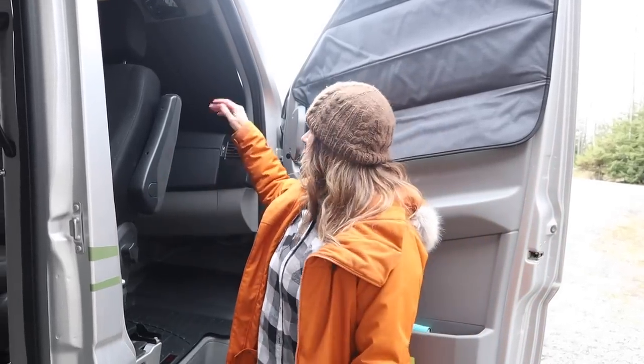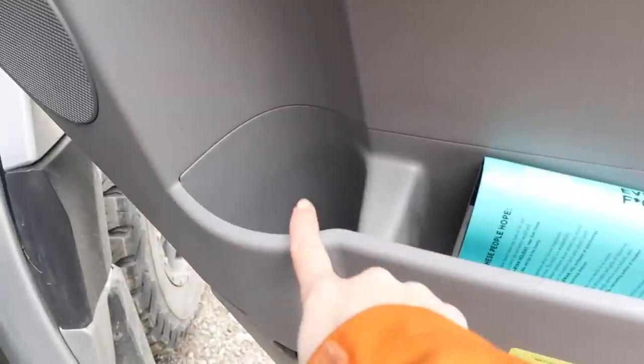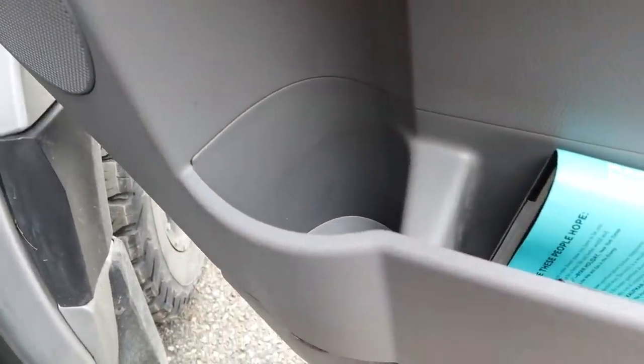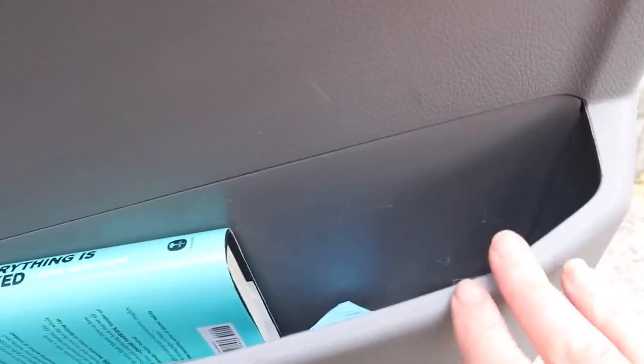One of the challenges of living in 60 square feet of space is finding room for all of our stuff. I tend to need more stuff than Jim does. One of his pet peeves is when I have items rolling around on the dashboard as he's driving, so we had to find a solution. On my side I have the one and only drink holder I need, and I keep my book, my wallet, and the first aid kit.